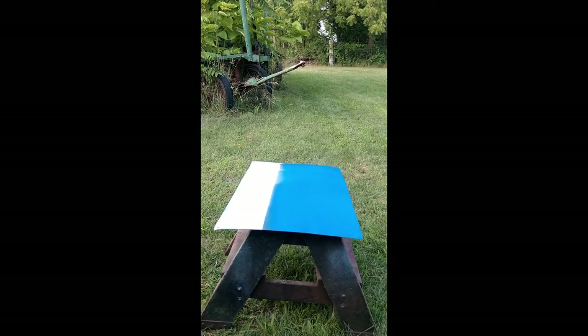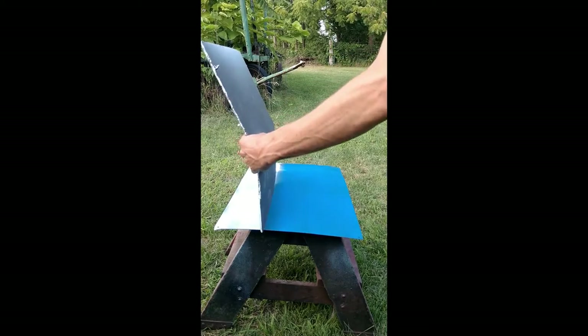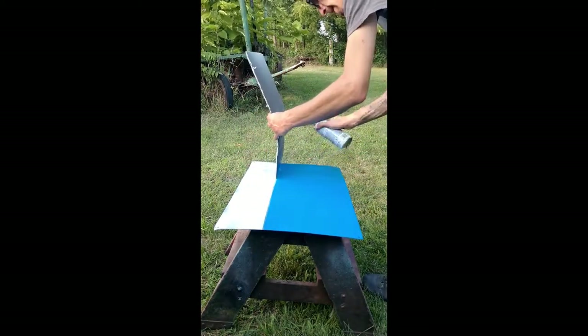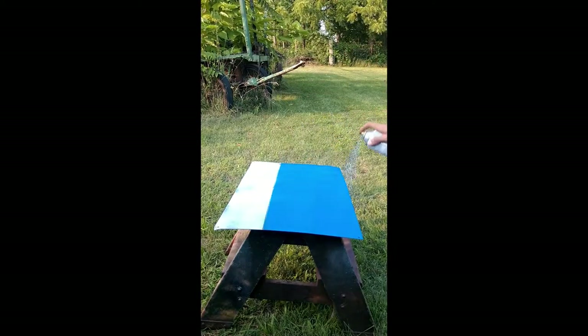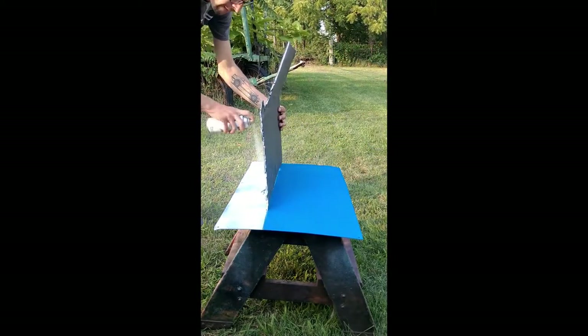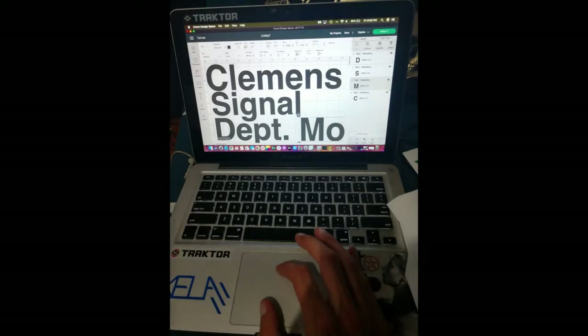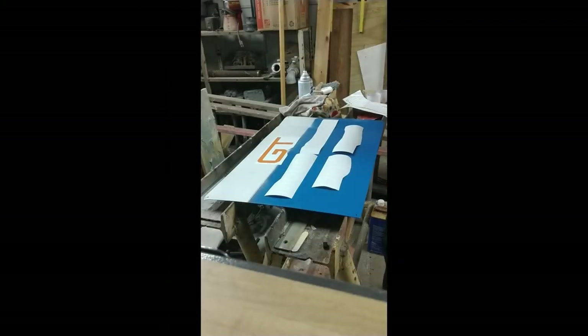I use a Cricut vinyl cutter to cut out almost like a reverse stencil — the decals. I'll print out the decals, lay them on top of the base coat, and then spray the final top coat color over the decal and remove the decal to get the actual paint. I didn't want to just stick a vinyl on the sign — that's not how I like to do it.